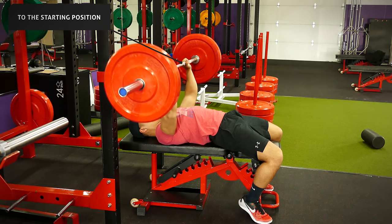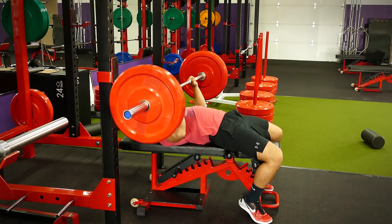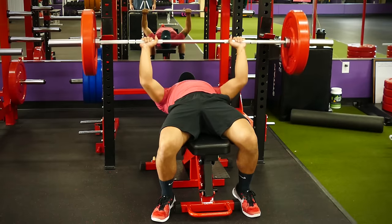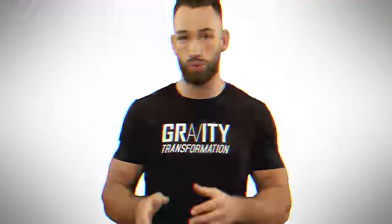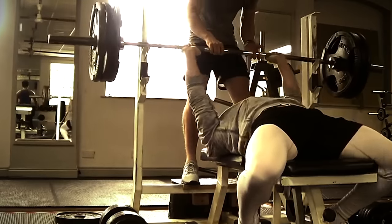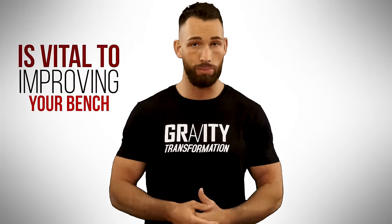By exploding as hard as possible on the positive or the lifting portion of the rep, you'll be able to use the improved leverage and momentum as the weight drives up to push through the traditional sticking point, which is just before lockout. One study found that sticking points on the bench press usually happen once you're 90% through the lift. Another study found that sticking points happen because of a lack of transitional phases and not producing enough force to overcome the weight. The researchers concluded that focusing on explosive power off the chest and carrying that power all the way through to lockout is vital to improving your bench.